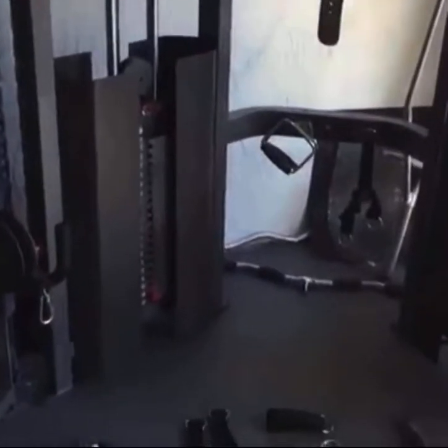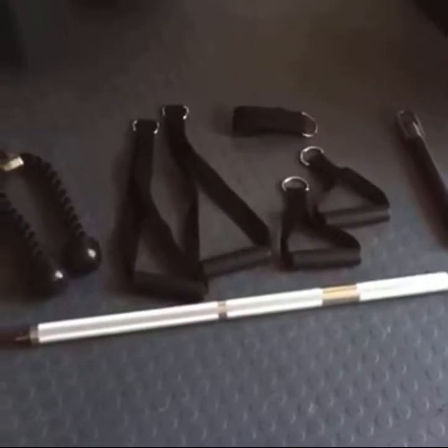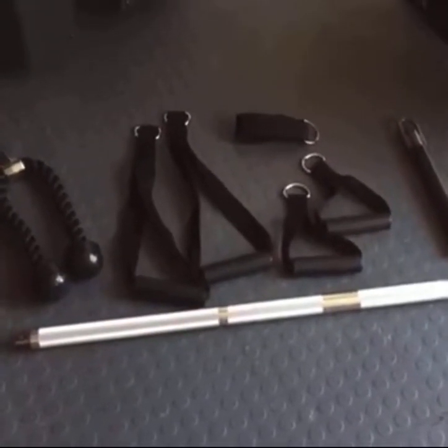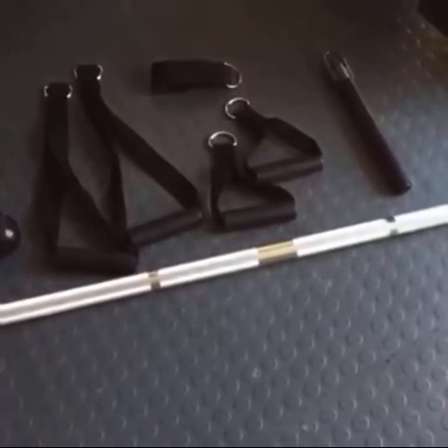To ensure that you're getting the greatest value out of your functional trainer, XMark includes a straight bar, tricep rope, long handles, short handles, ankle strap, and an additional straight bar, allowing you to safely and effectively use your functional trainer for a wide variety of exercises.